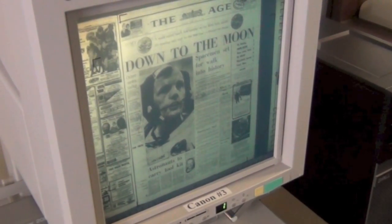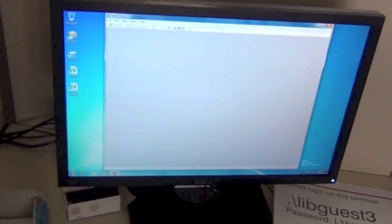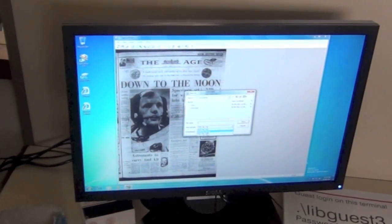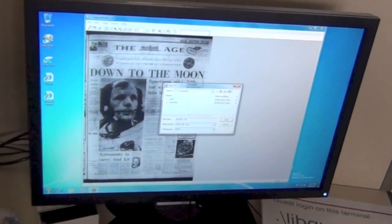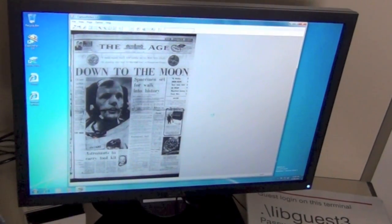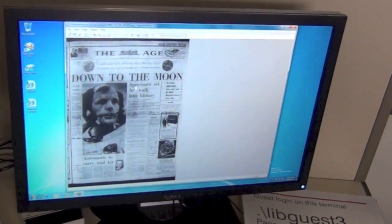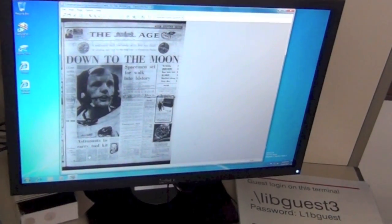I really like this page and I'd like to save it and maybe print it off later or just have it on a memory stick. So to do that, you open up Capture Perfect, go to File, Scan to Page, the scanner will take that in, transfer it, and there you can see our front page. Then go File, Save As, and save it as a JPEG — the compression type is JPEG. We'll call this 'Down to the Moon' and save. If you want to scan more pages, just repeat the process. Or if, say, I'd like this little article called 'Astronauts to Carry Toolkit', but it might not be that readable at this size.